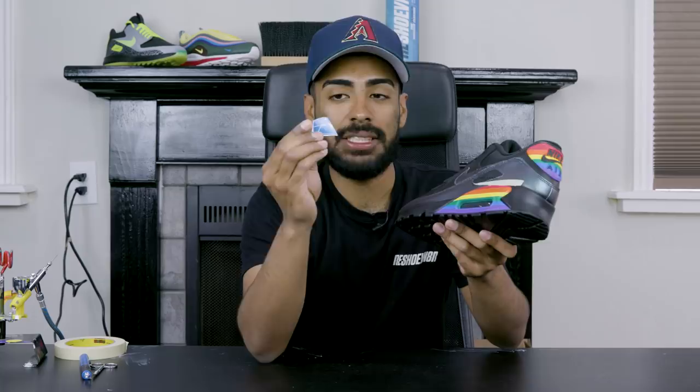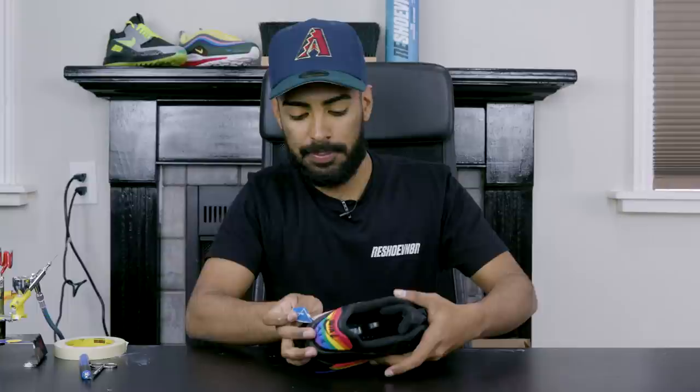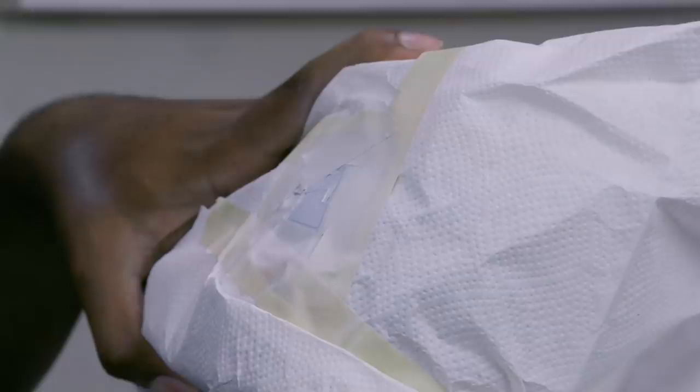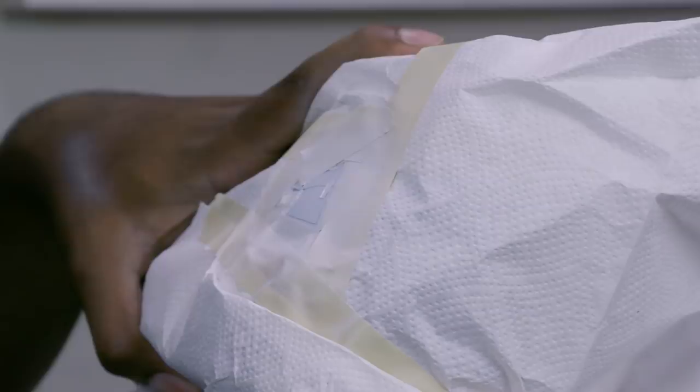Right now we're gonna lay down our famous pyramid stencil — shout out to British Cousins by the way for making these stencils, he came through last minute. We're gonna lay it down on this back area right here, then spray some white paint.